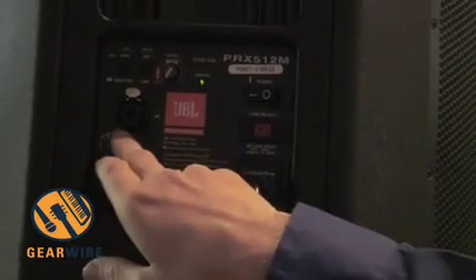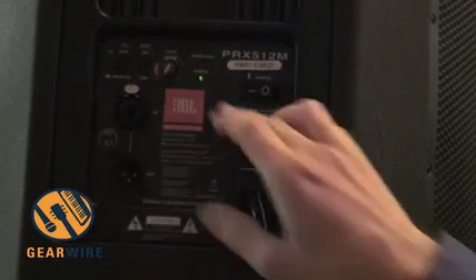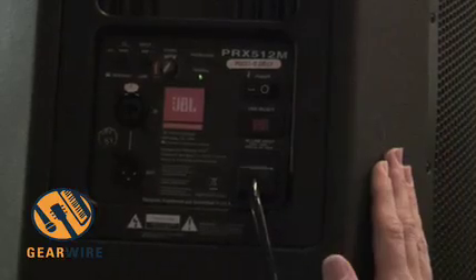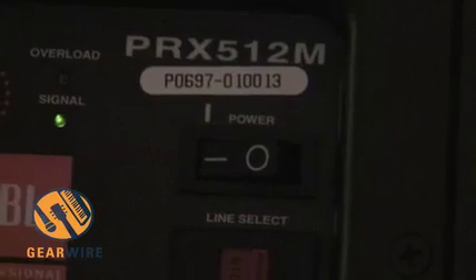We've got dual input functionality — XLR and quarter-inch input. With the DSP, we can do a couple of other things. We can apply an overall system EQ. This box here, the 512M, is a multipurpose box — use it in the main upright position, but you can also use it horizontally on the floor.